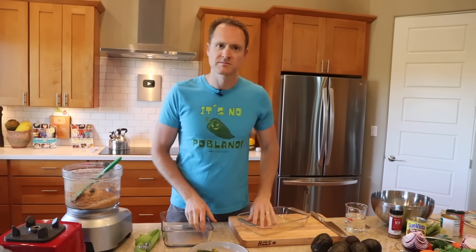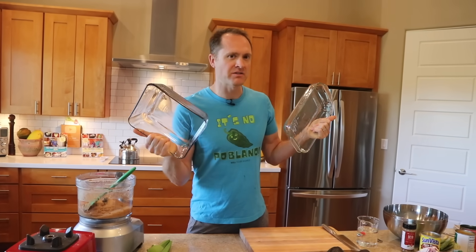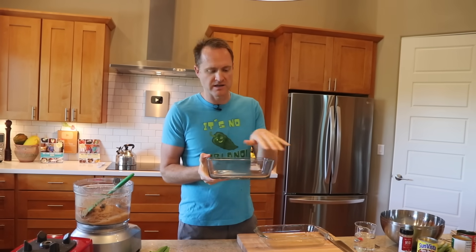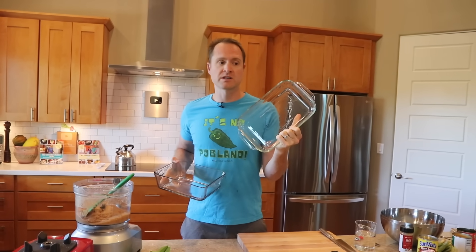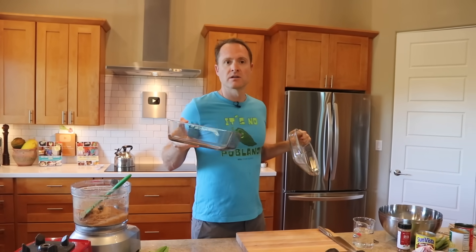Which one of these dishes do you think is gonna be better for this seven layer dip? We need the depth — that's what I'm trying to tell you. This is actually just a regular old Tupperware-kind of container; it has a lid, which is handy if you're gonna transport this to a party. This kind of dish doesn't work very well because your layers have to be really thin — it's too shallow. That's like a three layer dip, max.